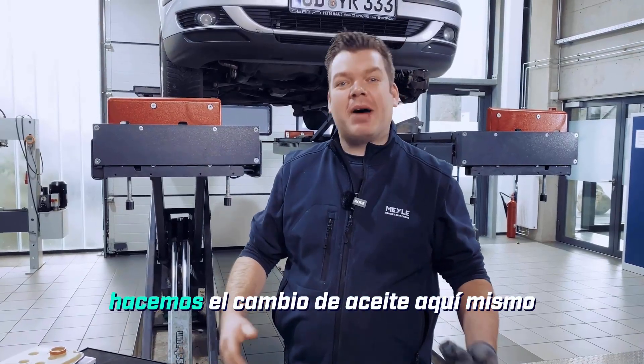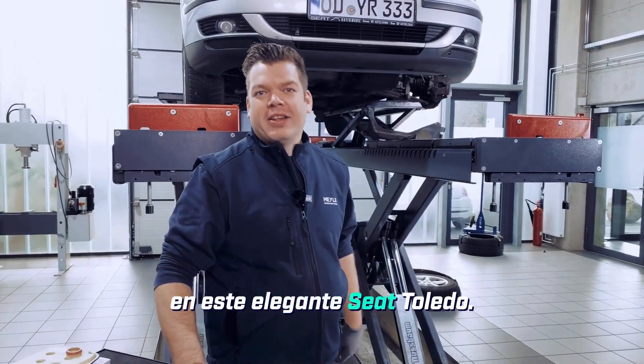Now I'll show you exactly how we do the oil change right here on this stylish Seat Toledo.